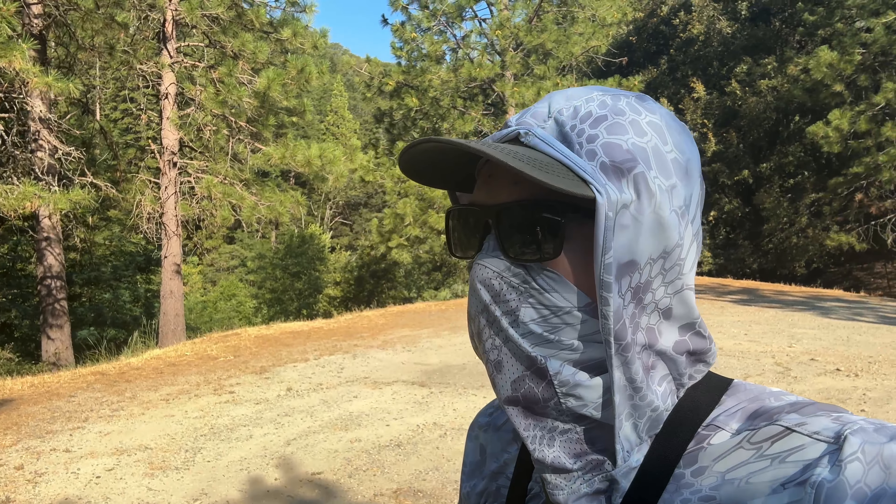Hey there and welcome back to another video. Today we're going to do a little fishing and camping here on the North Fork of the Yuba — you can see it behind me down there. We've never fished this river so I'm going to check it out, see if we find any fish. We're going to camp for a night and then fish today and tomorrow.